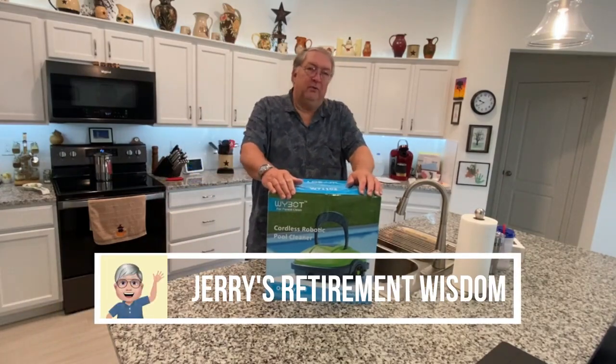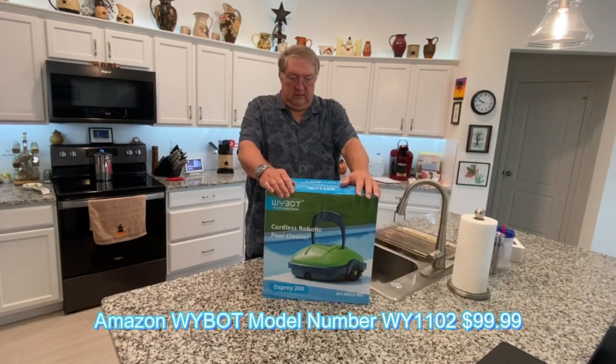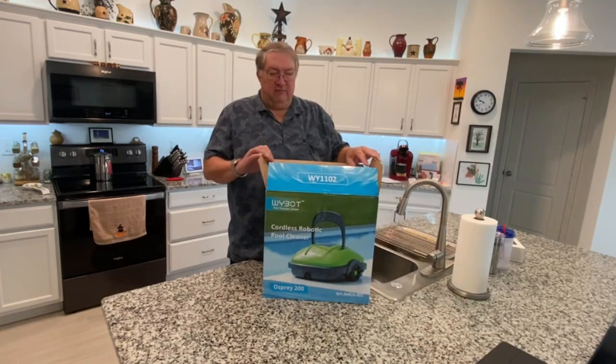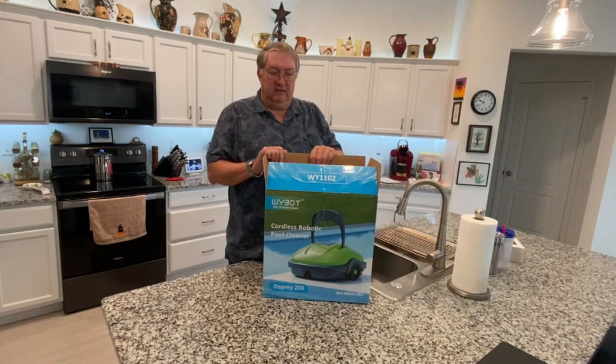This is Jerry with Jerry's Retirement Wisdom. Today we're opening the YBOT Cordless Robotic Pool Cleaner. We decided to do some of our own maintenance on our pool instead of employing a service every week, and one of the things I thought we needed would be to have a pool vacuum.